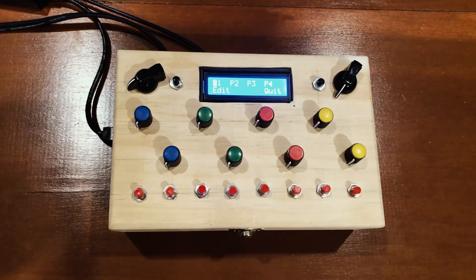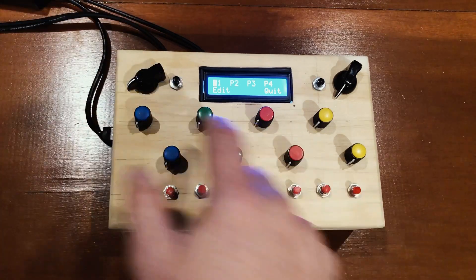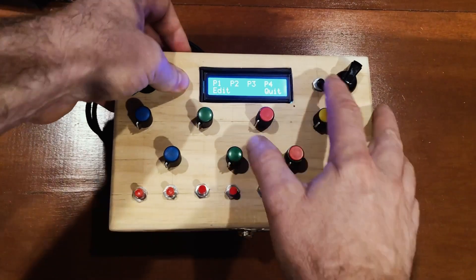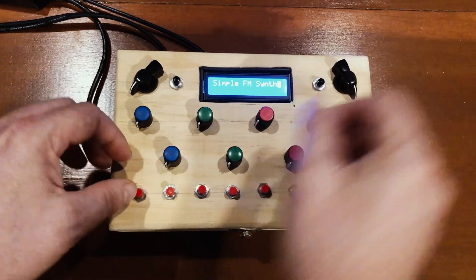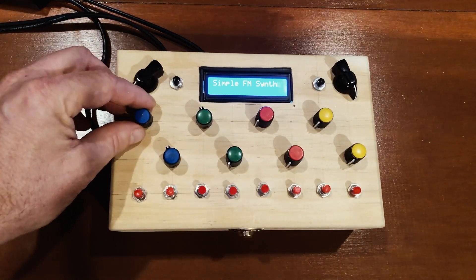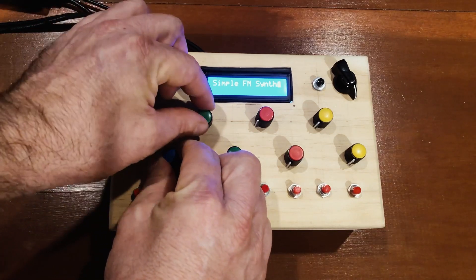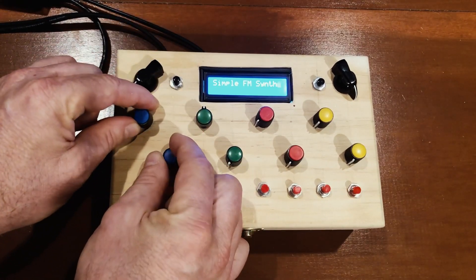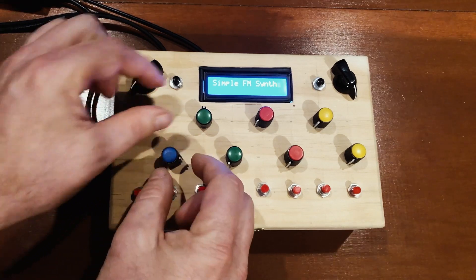In this case I have some real basic patches loaded up. So this is just an FM synth here. There we go — if we turn this up, it doesn't do anything terribly exciting, except that it's just a simple FM synth that uses three knobs. There's a simplicity to this that I like.